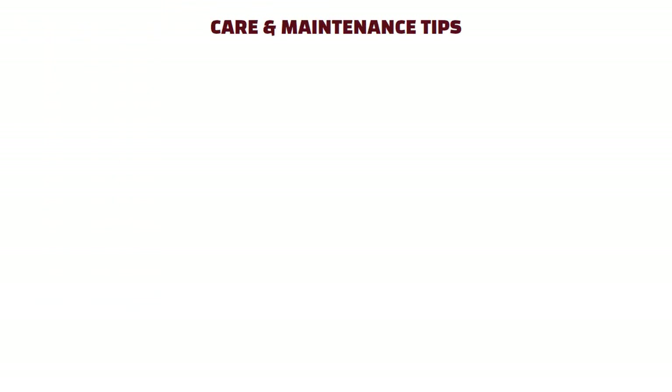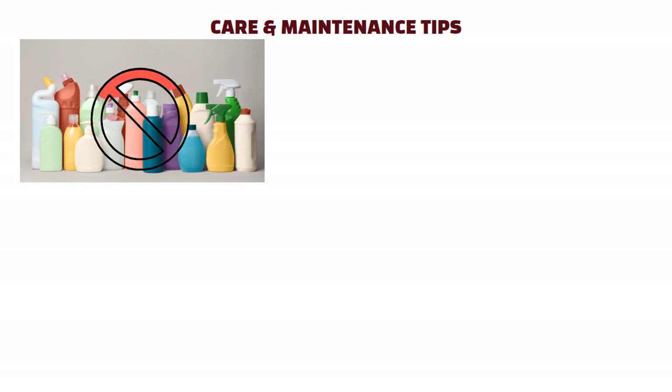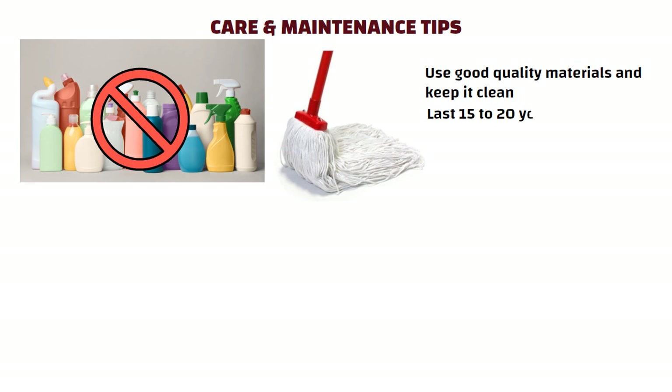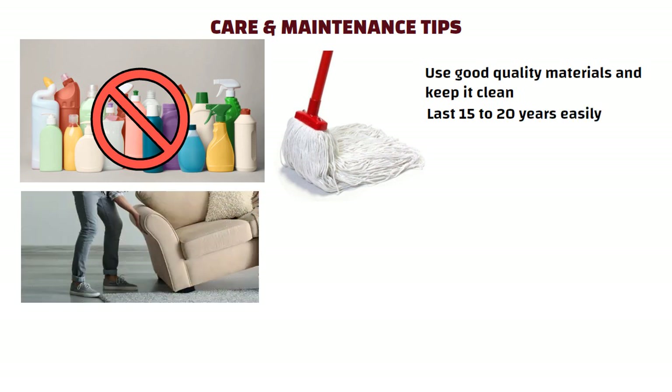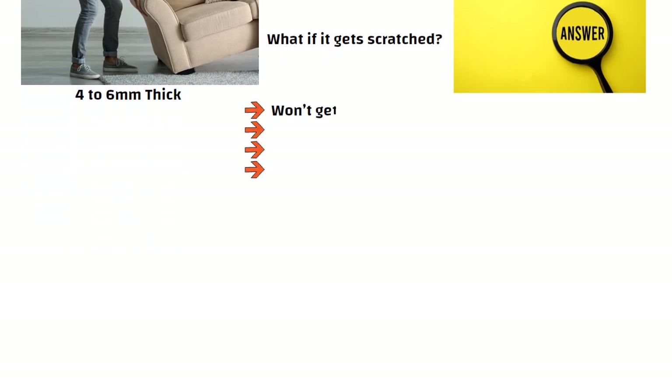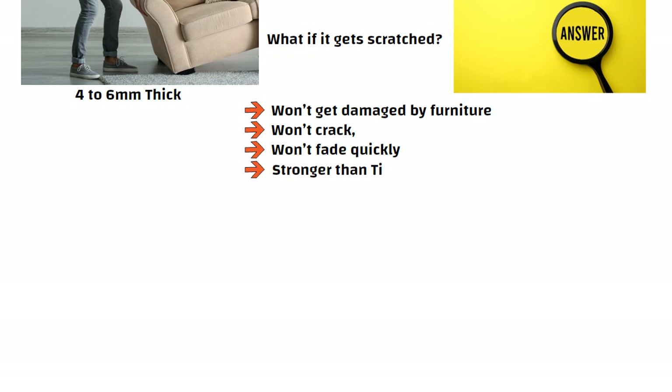Care and maintenance tips: don't use chemical cleaners, just a gentle mop is enough. If you use good quality materials and keep it clean, the floor can last for 15-20 years easily. People often ask: what if we move furniture, or what if it gets scratched? If your coating is 4-6 mm thick, it won't get damaged by furniture, won't crack and won't fade quickly. It is stronger than tiles in many ways.